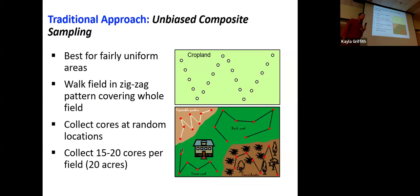The first approach — a traditional approach — is called unbiased composite sampling. Basically, unbiased means that in some way, shape, or form, we try to randomly select where we take our soil samples from the field. The traditional method is to draw a zigzagging line across your field and then choose a set interval to collect samples along that line. In this way, you're covering the majority of the field area, and you're not picking certain spots for any particular reason.